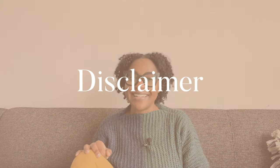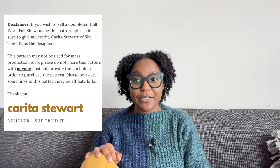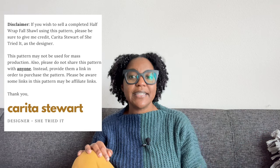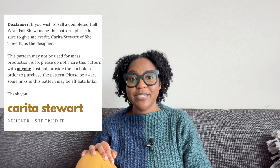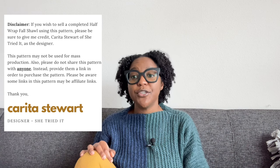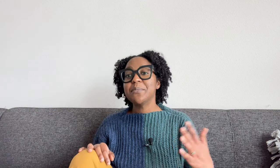Component number eight: disclaimer. This is an example of a disclaimer I used in my Half Wrap Ball Shawl pattern. It's basically a statement about affiliate links, indicating the pattern cannot be used for mass production, requesting others not share the pattern, and requiring credit as the designer for any photos of completed makes. While it's important to add a disclaimer, it never seems to stop large fast fashion companies from mass producing products while giving designers no credit or commission — but that's a whole other video.